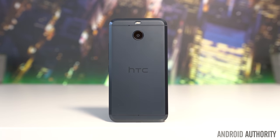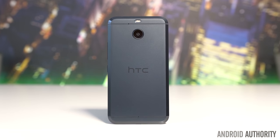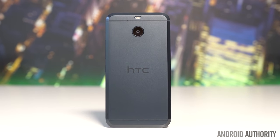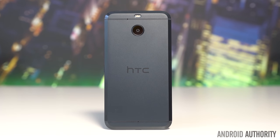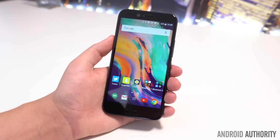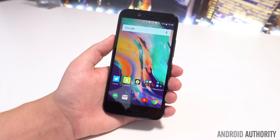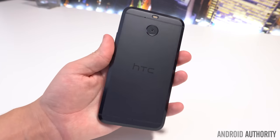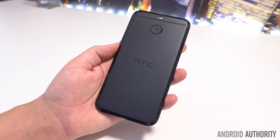With a premium metal unibody build, large side chamfers, and familiar color options, it's fair to say that the HTC Bolt is quite similar to its cousin, the HTC 10, at least on the outside. This is great though, as we really like the HTC 10's design, and that opinion mostly transfers over to the Bolt's design. As expected, HTC has delivered yet another solid, well-built phone.